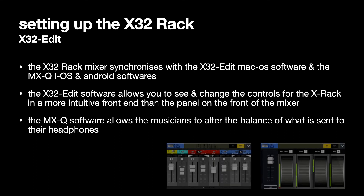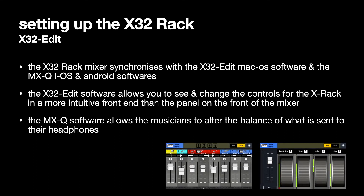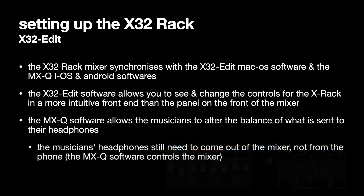The MXQ iOS and Android software runs on your phone and allows you to interact with the X32 rack to set up your own headphone mix. Musicians can balance all 16 mix buses, and if you assign them to MCAs — Mixed Control Associations — then on the MCA page they can turn up drums and bass, vocals, guitars, or keys, whatever you've assigned. We're currently just using the bus assigned to the keyboards.